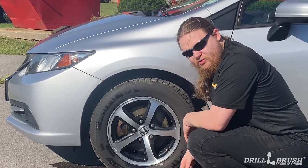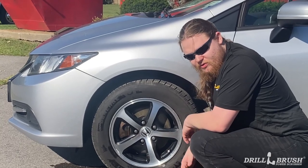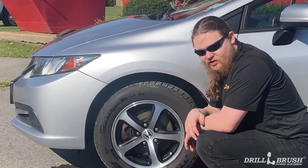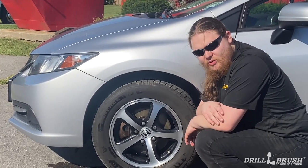And that's how you clean your rims with one of our drill brush white originals. Stay tuned for more content — we're going to be doing a small series of automotive related cleaning tips. Happy scrubbing everyone!